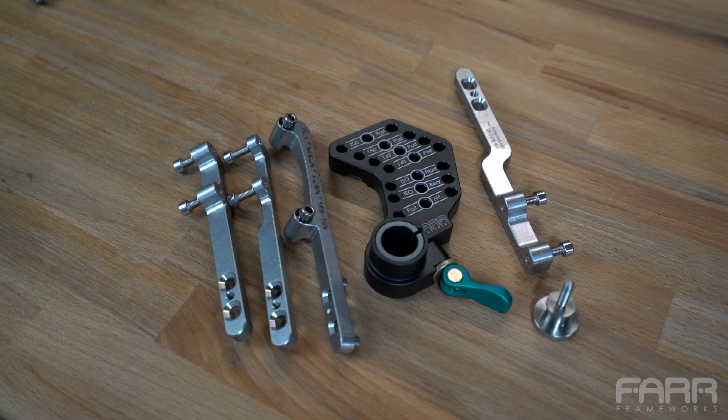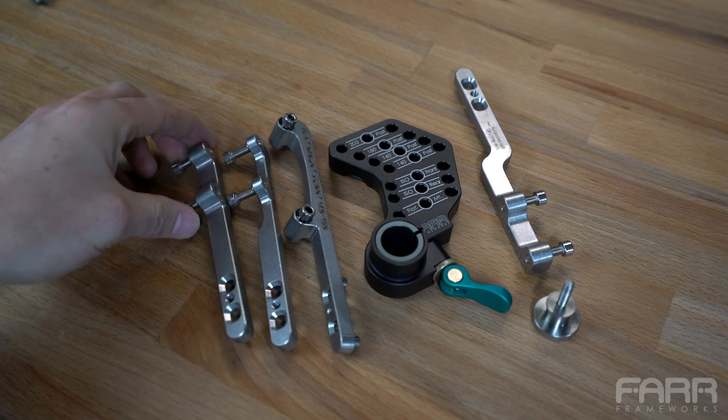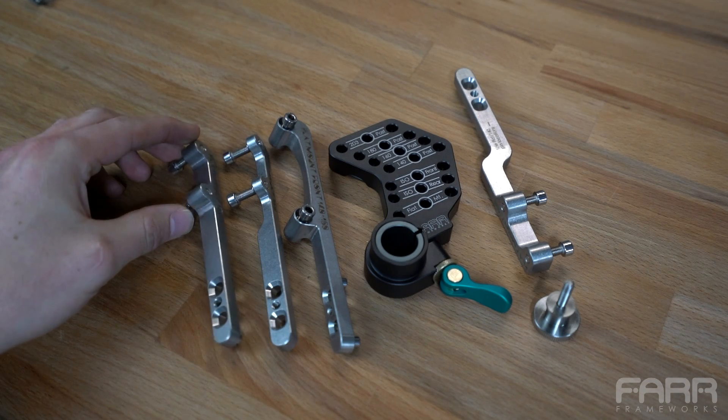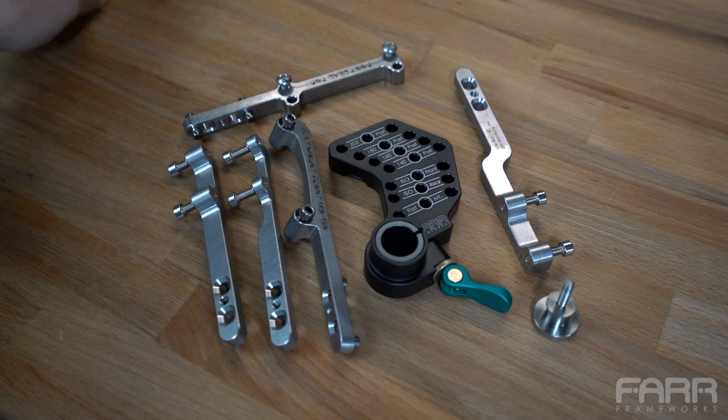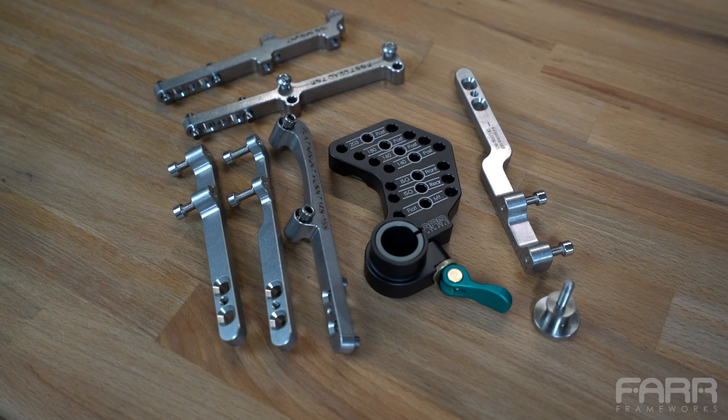The other cool thing is you can buy all of these separately. If you want to start out slow and only want to do flat mount 140 on your first bike, you can just buy the body itself and then this bracket separately. Then as you build more frames or want to explore other standards, you can add any of the other brackets at any time. So you can buy them in a kit and save some money up front, or you can buy things as you need them and potentially save some money that way too.